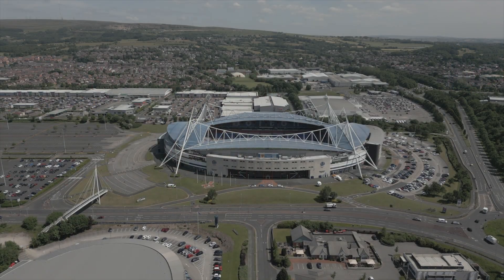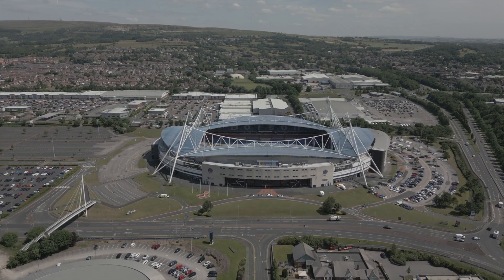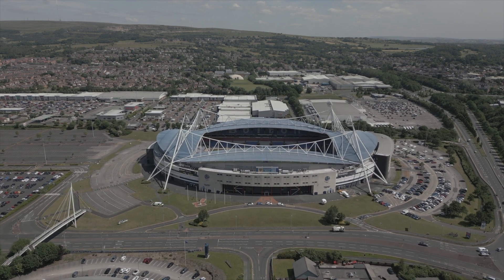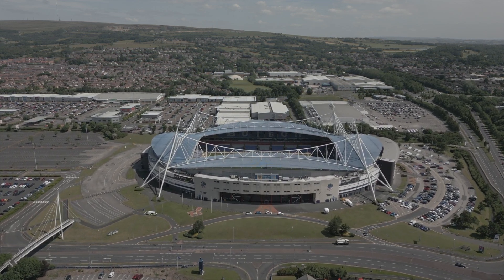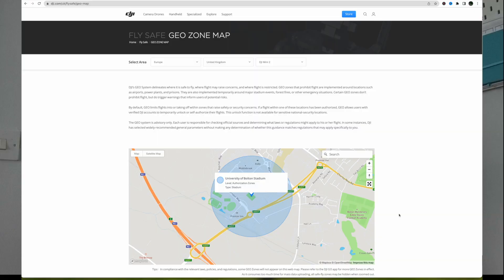The reason this has been included is because part of the drone code rules say you can't fly over crowds. If you imagine on a good day at Bolton Wanderers you can have 18,000–20,000 people packed into that stadium. Now granted it's got a roof on it, but there are people coming and going and they're in a confined area so they cannot easily escape. Pretty much any proper stadium in the country has a little blue zone around it.